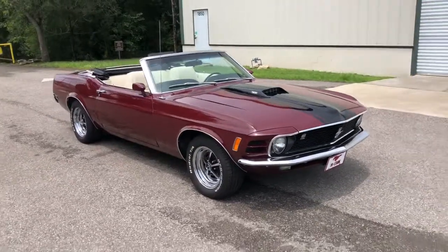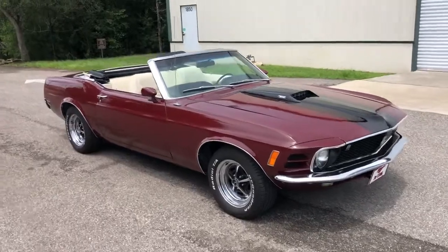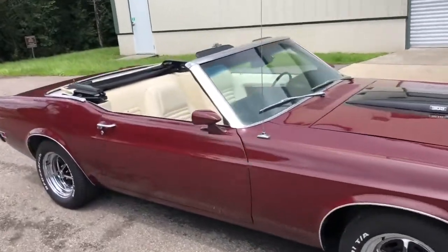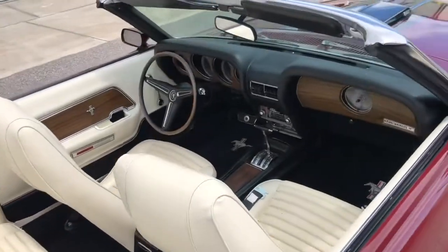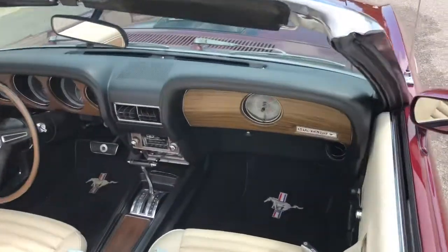Beautiful restoration here, great driver, AC and all.